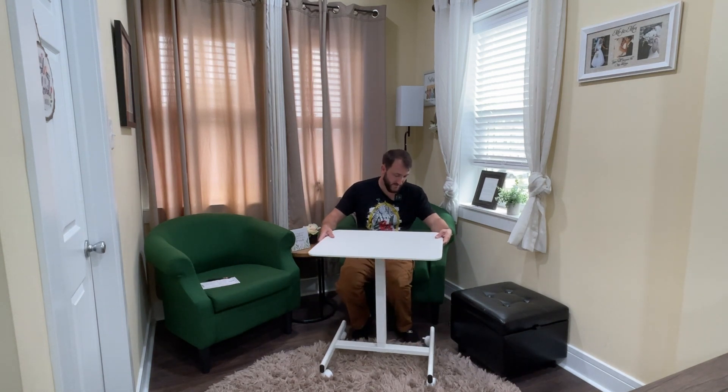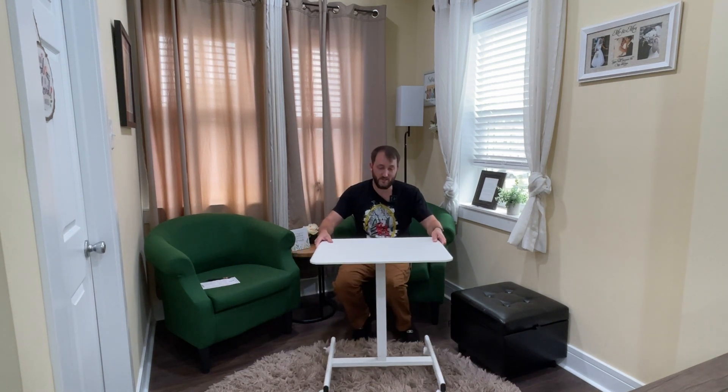Hey everybody, Josh Town here with Town Family Finds. In this video I want to show you this small mobile standing desk. It's on four wheels so it's really easy to move around, and I'm sitting down as you can see now and I can pull this thing all the way up to me. If I wanted to, I could work on this with my computer.